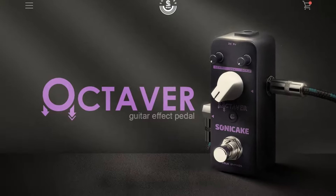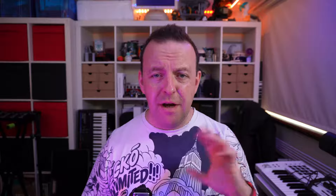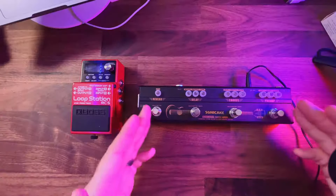Sonic also do individual ones — mini stomp boxes — and there's an absolute load of them you can pick up from them. They start around the $35 mark. Some of them have more controls and go much higher than that, but for just shy of $80 for four effects that I'd pretty much use all the time as an acoustic guitarist, I think that's perfect.